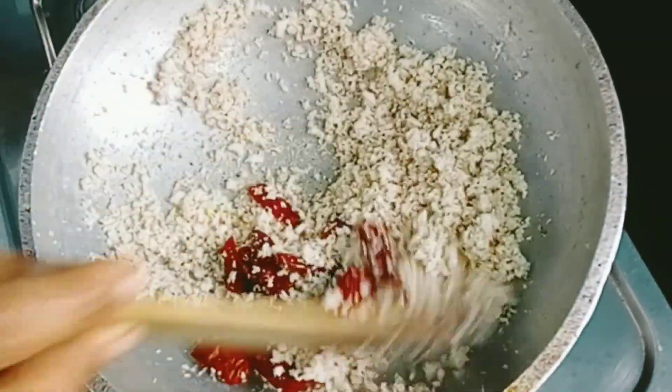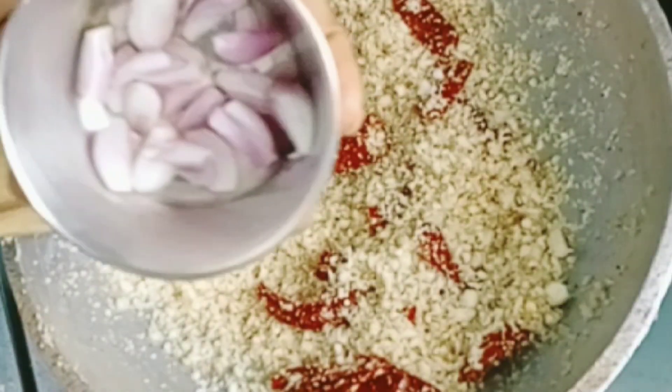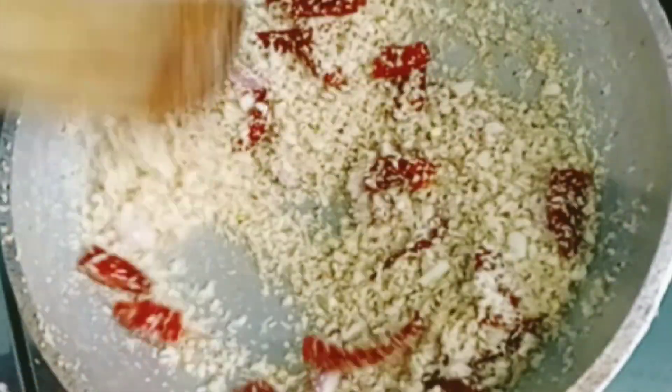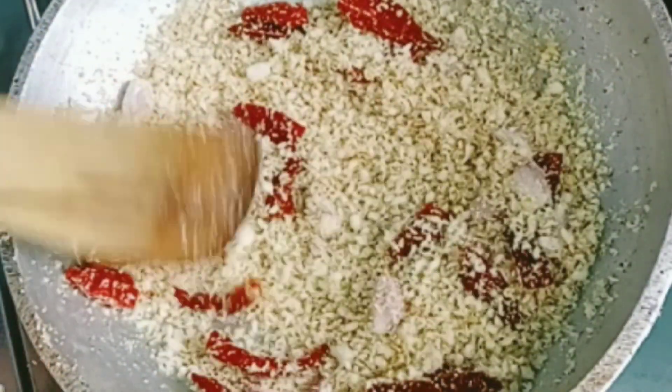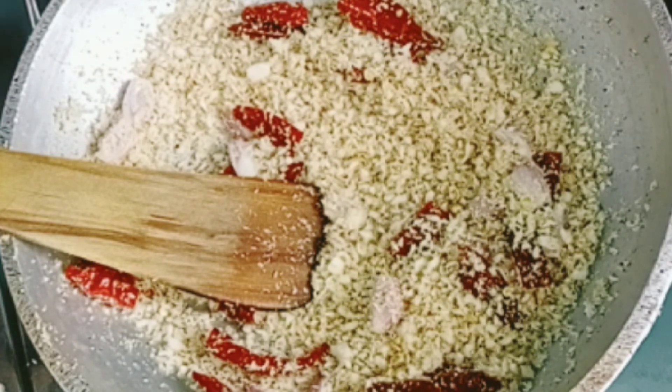Pour the water. We will mix the cup of water. 1 teaspoon of water.